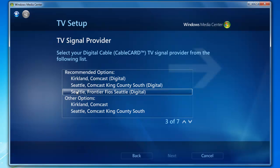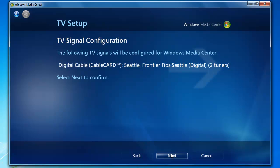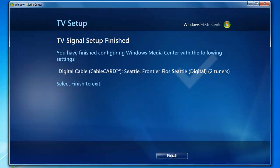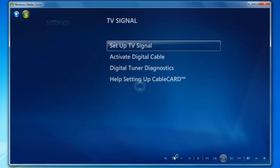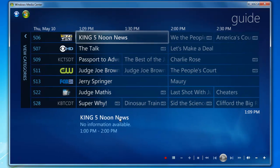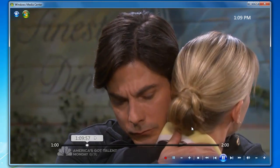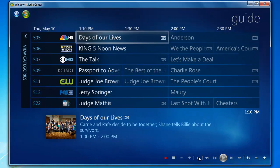Select your TV signal provider and click Next. Click Next to confirm. TV signal setup is finished — go ahead and click Finish. Now we're going to move back out to the main menu, move up to the TV section, over to Guide, and we're going to select a show to verify live TV is working. Live TV is working on the host machine, so we're going to move to Step 3.